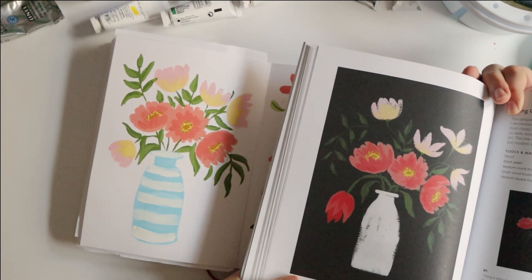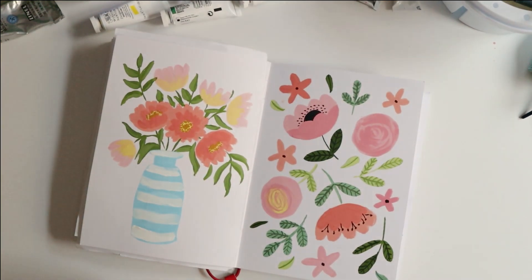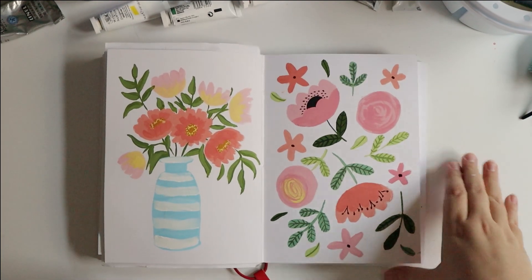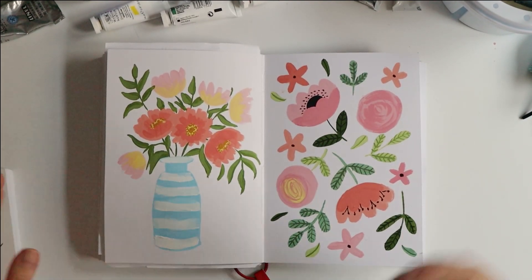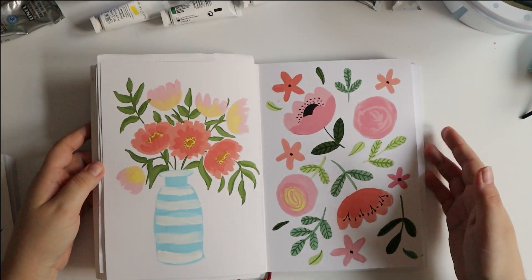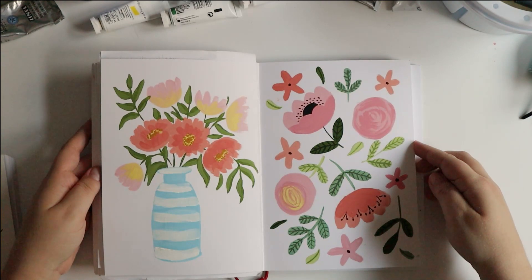I'm pretty happy with the result. Instead of doing nothing because I was uninspired, I made two pages, two pieces. I used gouache, it gave me ideas, I tried some techniques, I tried some colors together. It's a win.